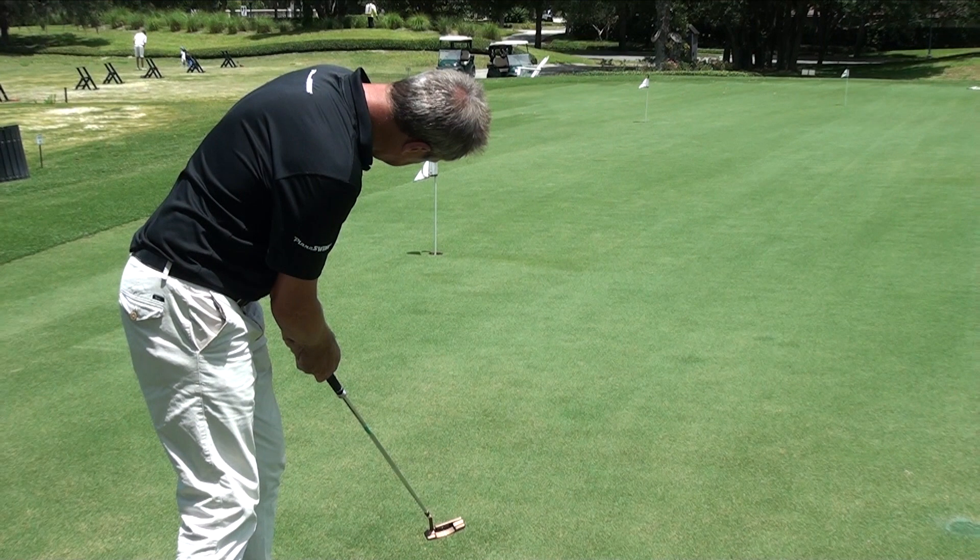Now I would say to anybody that I work with on putting that holding the finish is one of the most important aspects when you're putting. It means generally that you've accelerated and that you keep that putter down the target line.